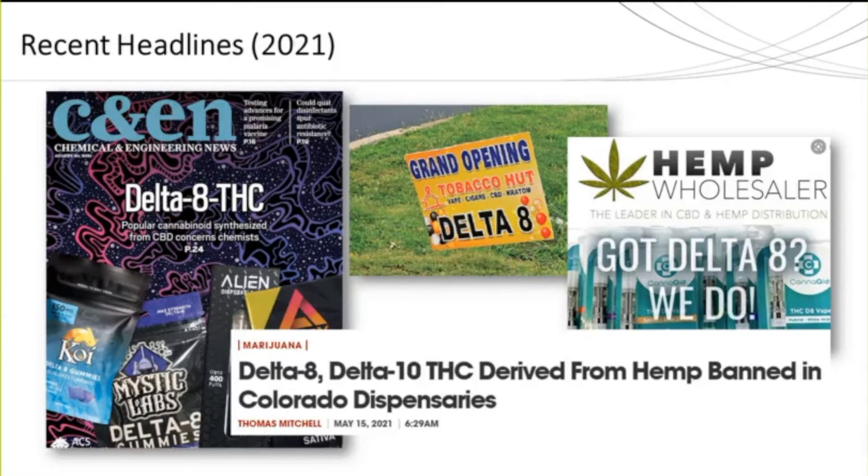Even more recently, with the decline in CBD sales, many hemp growers and sellers began to move to other variants of THC. Delta-8, for example, is derived from CBD and increased in popularity because it is not specified as part of the Farm Bill and therefore is not considered illegal. So now not only was adaptive methodology needed for quantitation, but ideally there should be separation of the different THC variants.